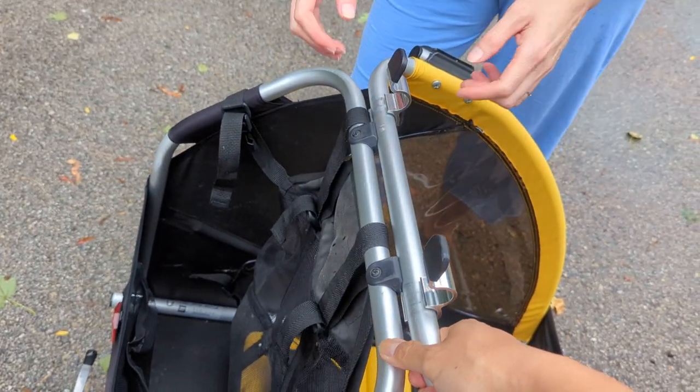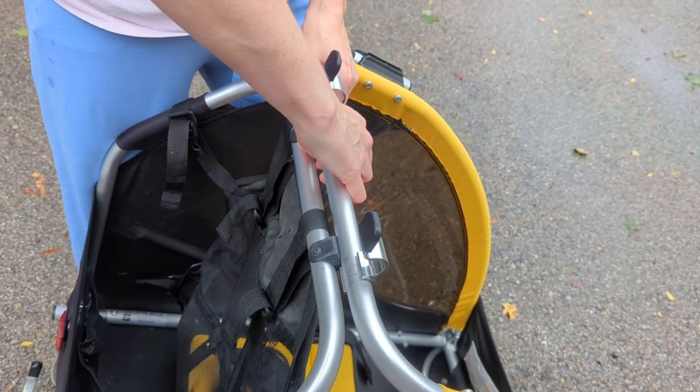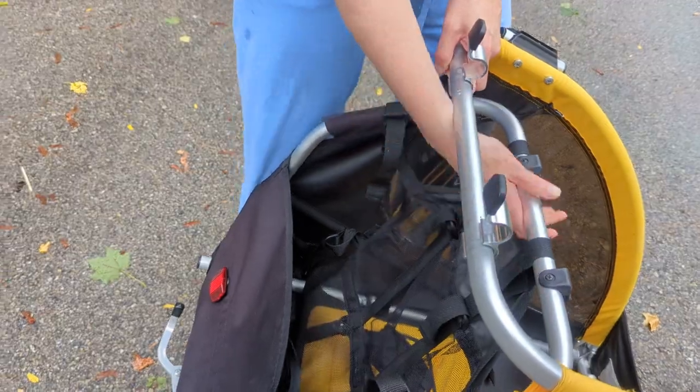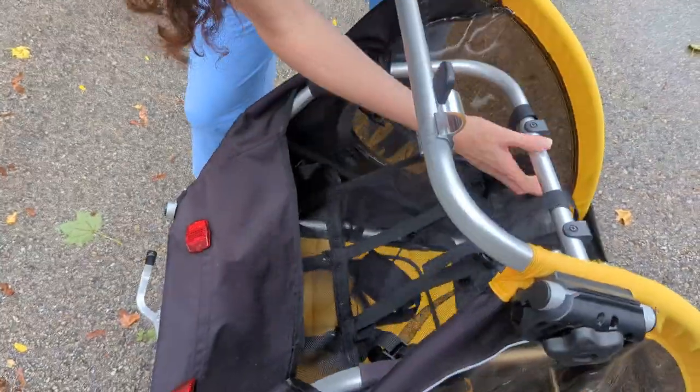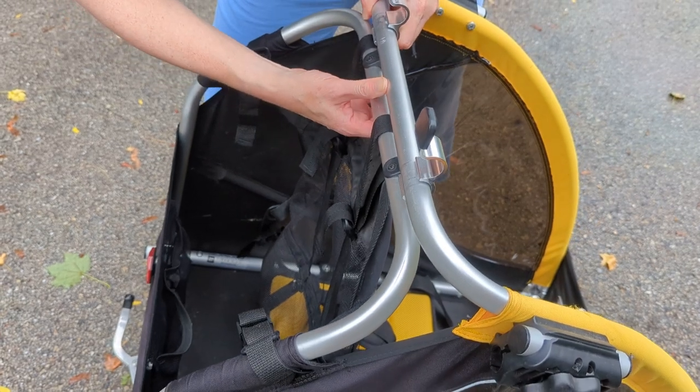It does take some strength, and now it's on the second — you can take it apart further. You're not gonna be wanting to collapse this all the time; it's not meant to be an easy collapse thing. But it does collapse. The previous owner actually didn't know it collapsed at all.